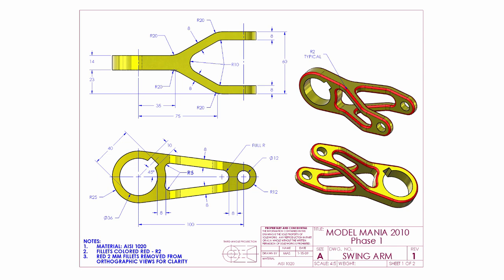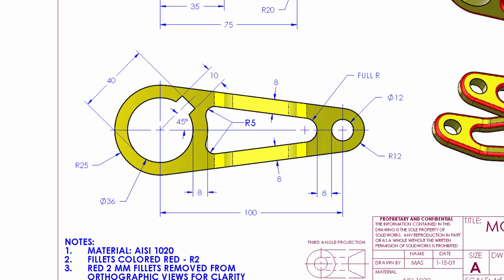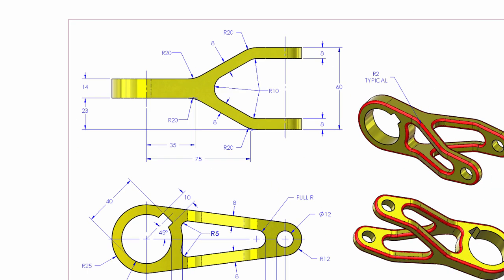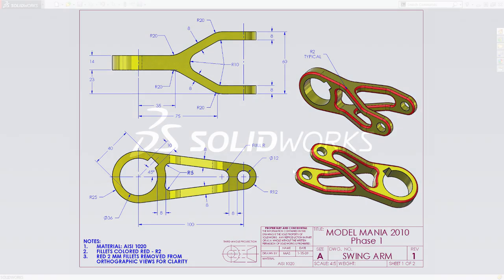In this video we're going to look at how to create this part inside of SolidWorks. It's a fairly simple part comprised of two profiles: the front view, which contains all the information from the side, and the top view. We're going to look at how easy it can be to create this part and then we'll look at the change. So let's dive into SolidWorks.